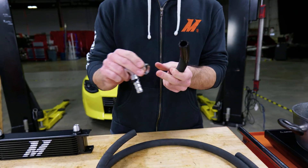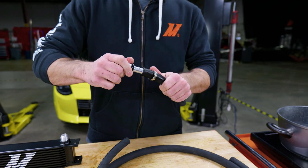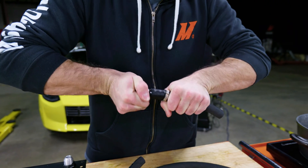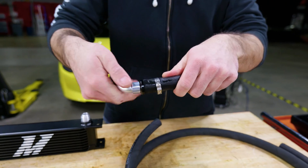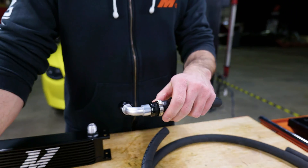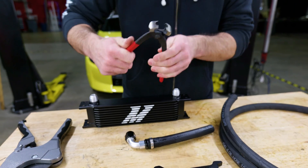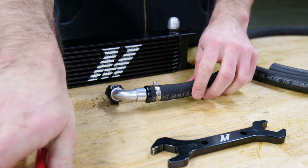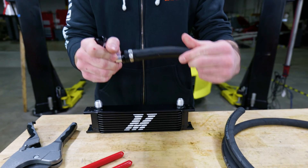Then you want to take your ear clamp, put that over the top of the hose, and push in your fitting. Make sure it gets all the way in so the hose is up under the collar. Then position your ear clamp and use our ear clamp tools to crimp it. And now that's permanently attached.